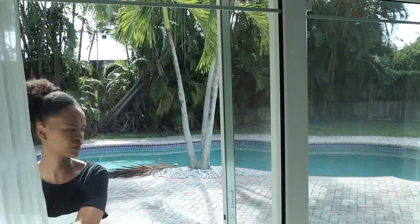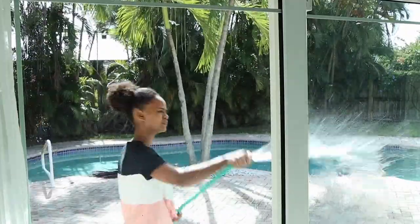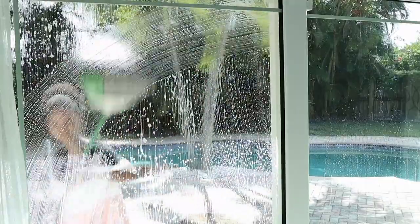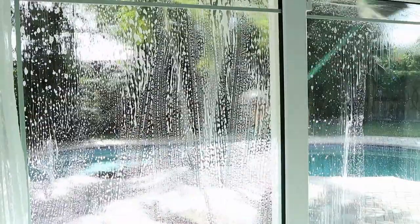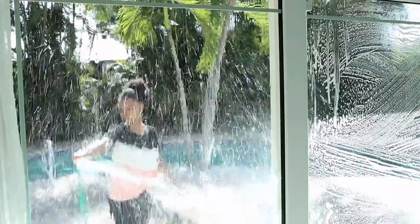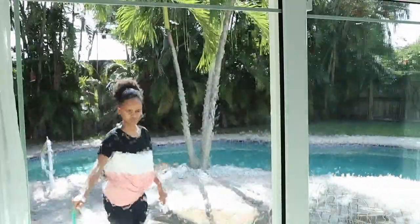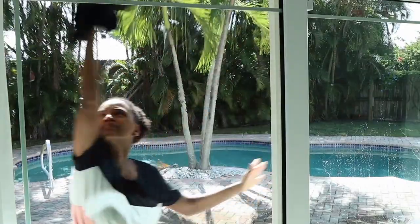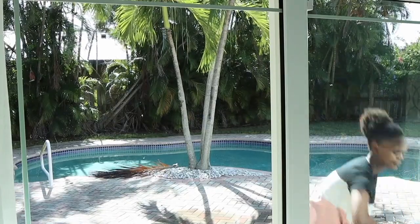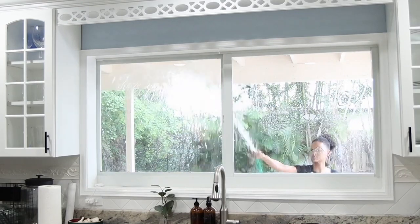After I was done with the inside, I took a bucket with some dish soap and my hose and started brushing everything with our broom. I used a towel or an old t-shirt to dry it up and they look really clean like that. I also decided to record the window cleaning from the inside so you guys could feel like you were actually watching it in the house.